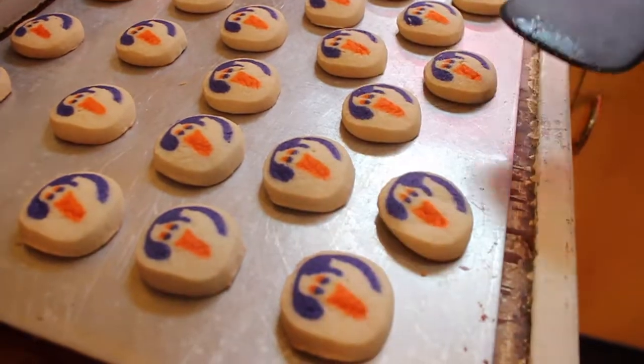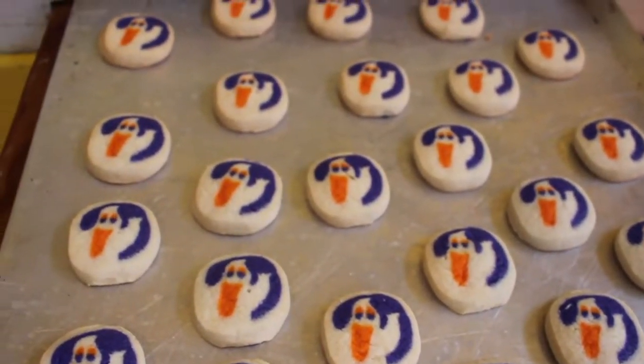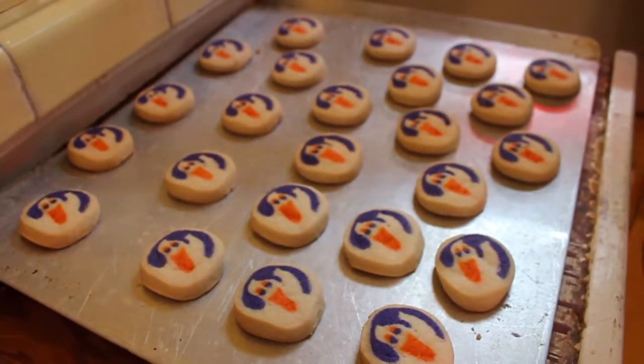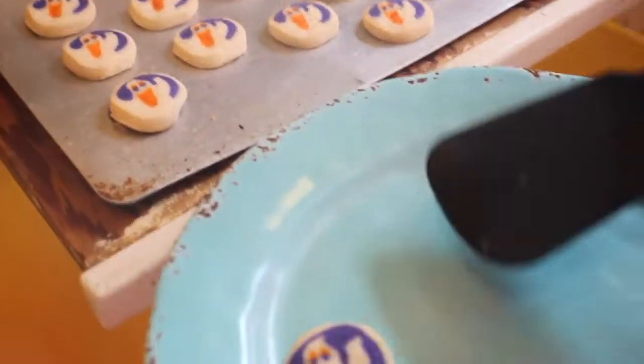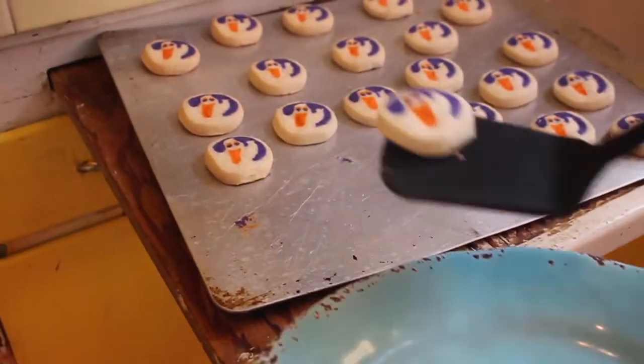Okay, let's check this time. Round two. All right, well, I think they're done. So we just need to let them sit. I thought they were supposed to be more flat and bigger, but I guess that's how they are nowadays. I think they are done, yeah. One. Two. Three.